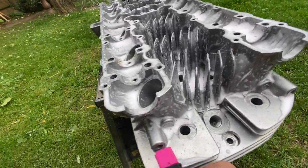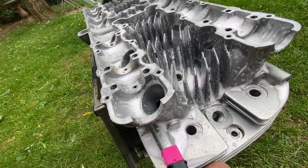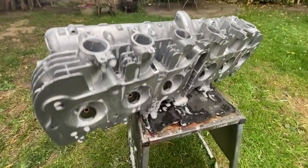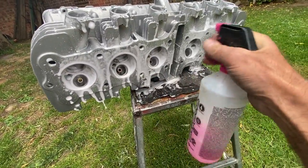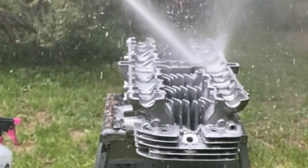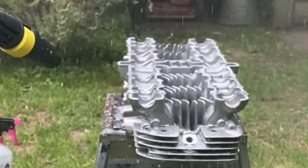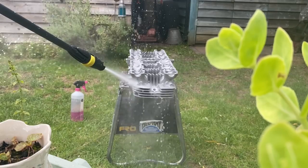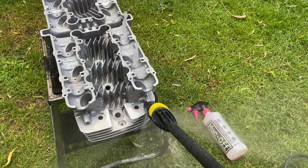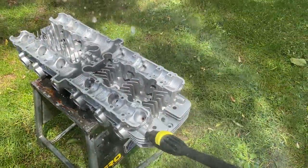I squirt some cleaner into the oilways until it bubbles up to the cam bearings. Then I turn it over and give it a good squirt underneath. This is the fun bit - I got absolutely soaked but it was a hot day. You can see the water coming out of the cam bearings like miniature fountains showing I've got a good flow cleaning out all the debris.